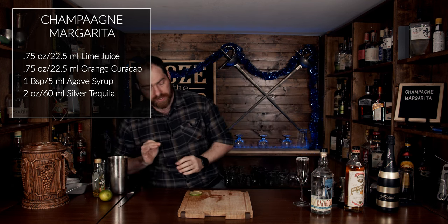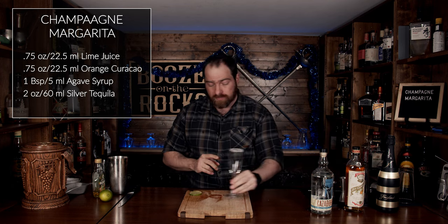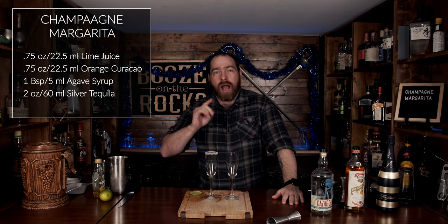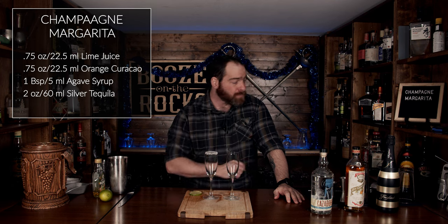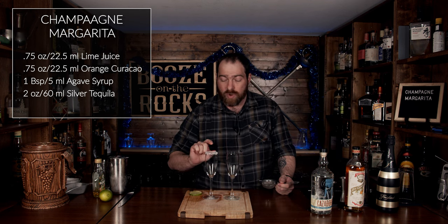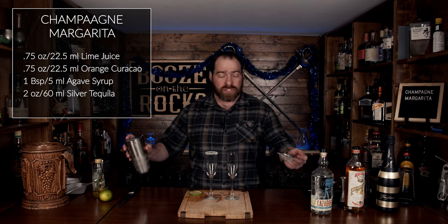One of the things you want to consider is that the total fluid volume for a margarita like this will be close to four ounces. However, your standard flute glass is about six ounces or 180 milliliters. I have a second flute glass — one of these is rimmed and one is not — and what we're going to do is evenly distribute the amount, so you'll have about two ounces or 60 milliliters of margarita in each glass.